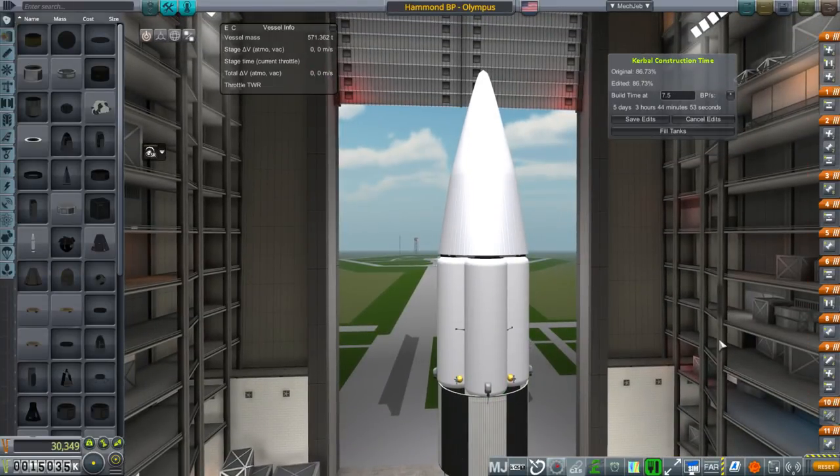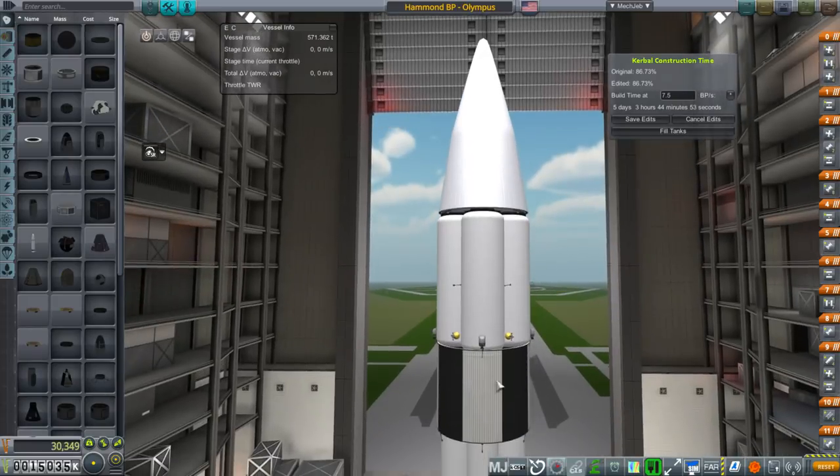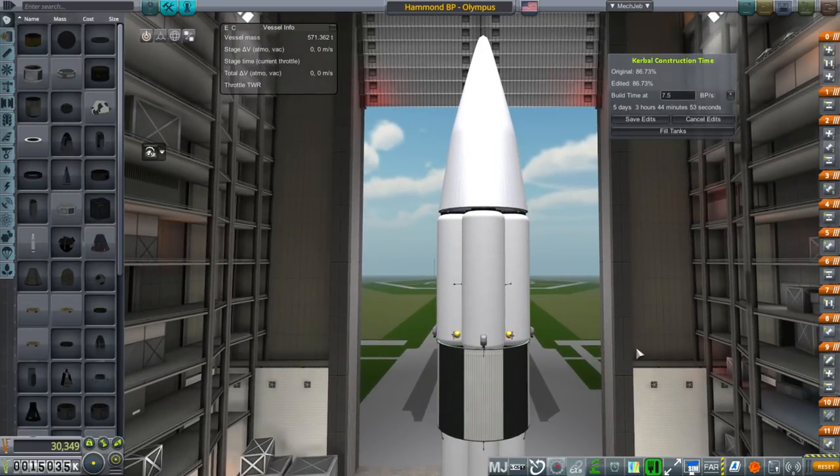We'll hold off on launching this until we get that upgrade. Maybe we'll just time warp, wait till the upgrade, and then upgrade both the J2 test and this, then do the J2 test, and then launch this, and hopefully that will make it all more reliable. I hate waiting because we are getting close to things after all, but that probably is the most prudent thing to do.